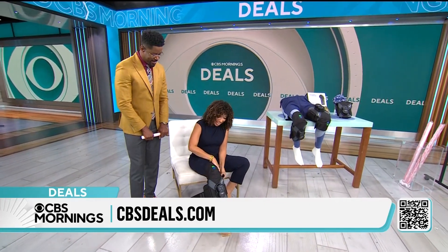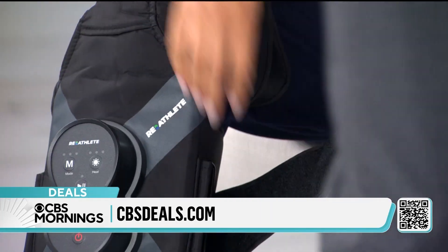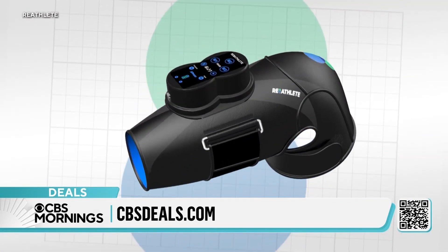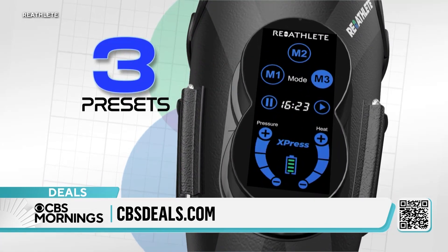This comes from Reathlete. This is the Reathlete Express. Simple to put on, and it's using massage, compression, and heat therapy, which is proven to knock down aches and pains, to help with swelling, to get the blood circulating. And you may have noticed I'm not plugged in.